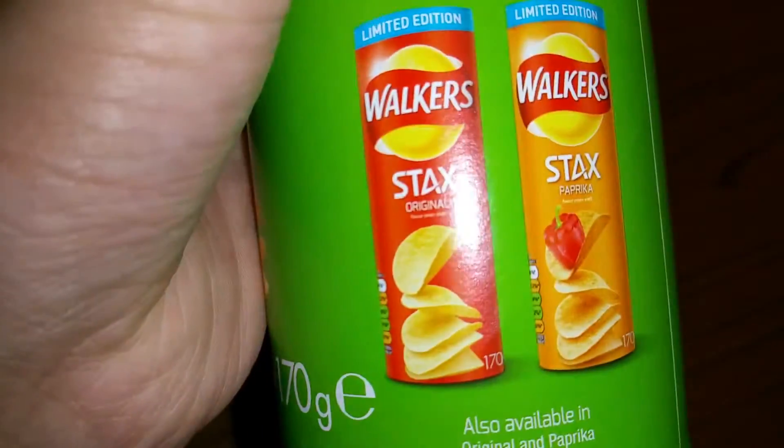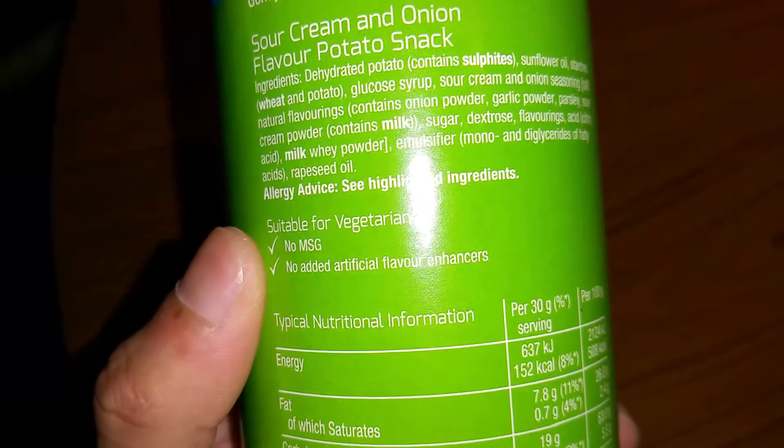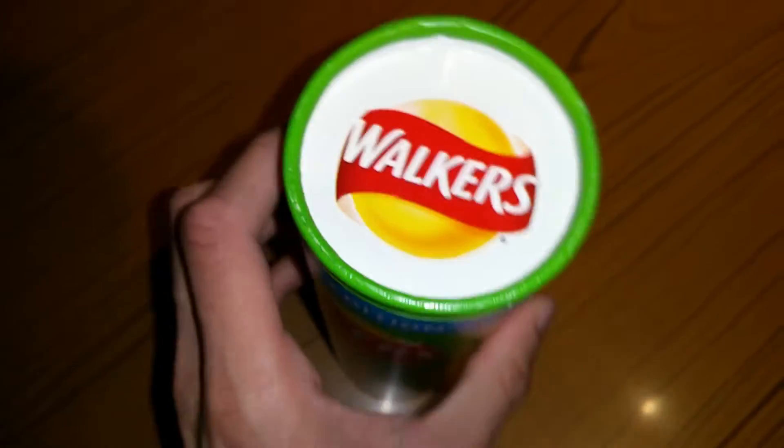There's also a paprika version and original, nothing else. Here are the ingredients — there's not much information in here, but yeah, I'm gonna go ahead and open this. I'll show you how to open it.